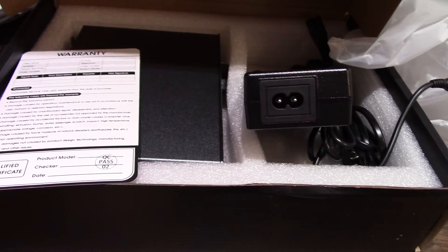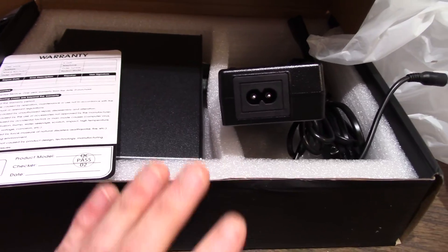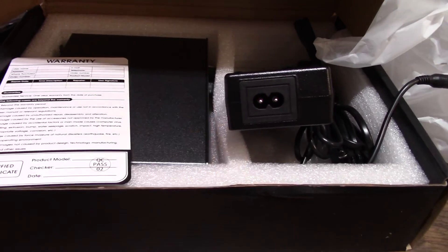They're providing a 32-volt 5-amp supply, so that's what we'll use to test this thing with. Okay, let's hook it up, see what it sounds like. We'll do a bunch of measurements and open it up to see what makes it tick.